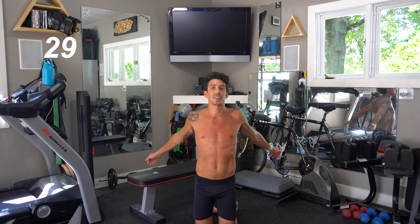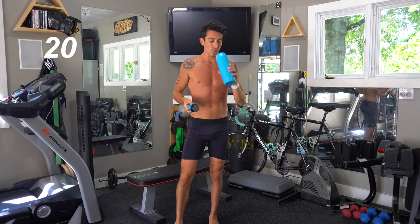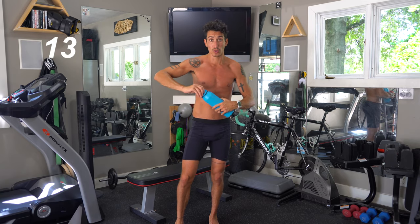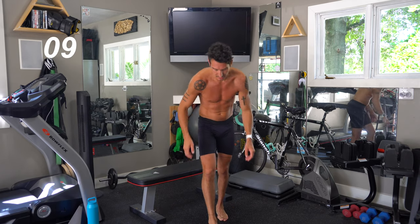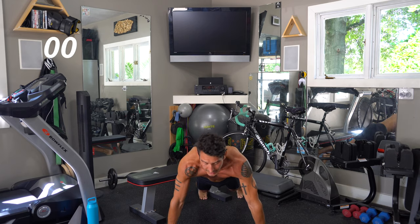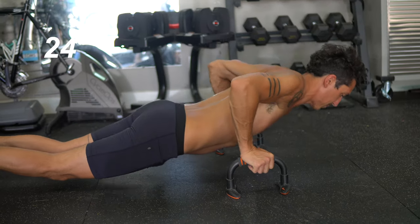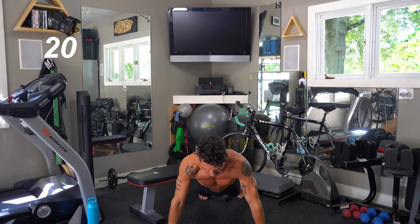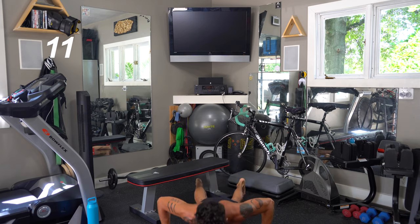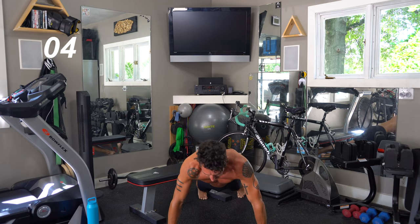Second set done. 30 seconds of rest — I'm going to go ahead and grab a drink. I recommend you guys do the same because this is a no-joke workout. Stay hydrated, stay cool if you can. Third set coming up — three, two, one, let's hit it. You should totally be feeling the burn by now. We're only a few minutes in, guys. This isn't going to get any easier. Stick with it, take a break if you need to. Breathe. Feel those muscles burn.